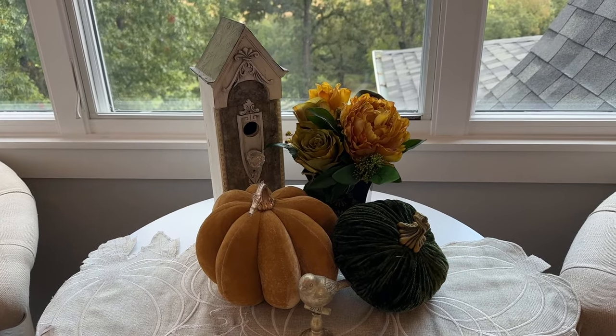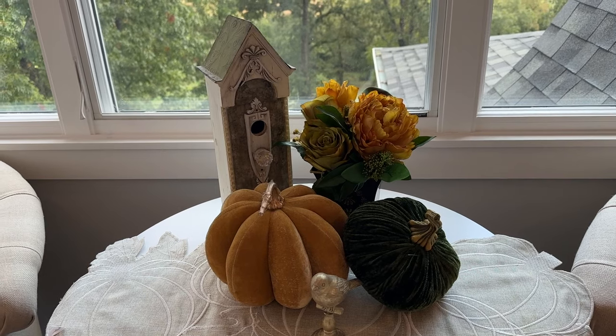I know it's kind of dark because the light is behind the window there, but okay.